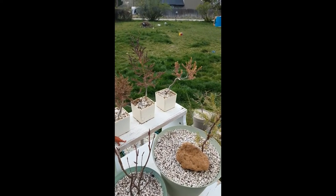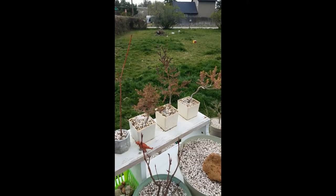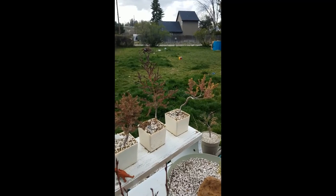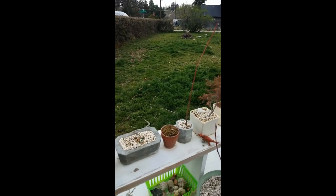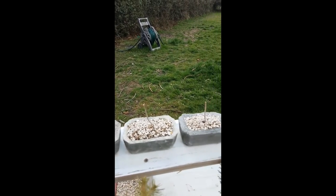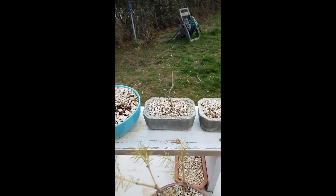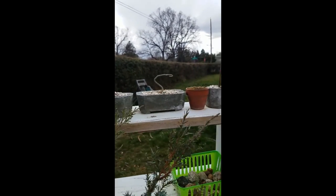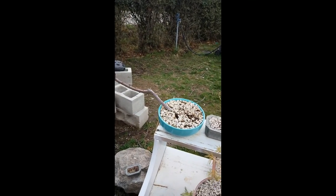These guys are from last year — see, they have the copper color. They're starting to get their green back. I've had these guys for about three years now. That's a new guy. These guys are all going on their second season now. These guys are now pot-size molded — see, you can see the little feet. There's that cotoneaster.